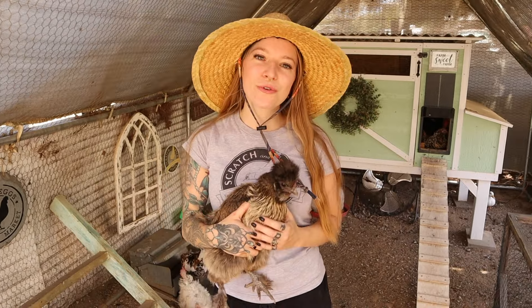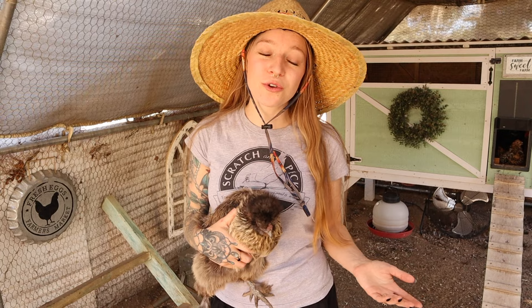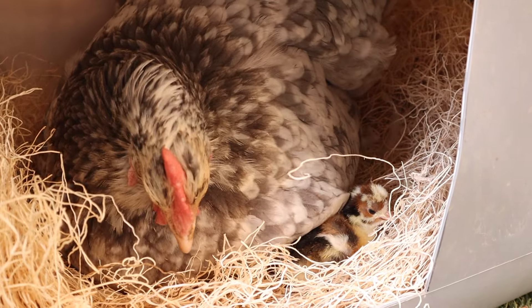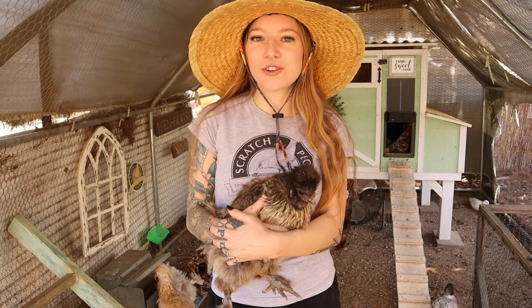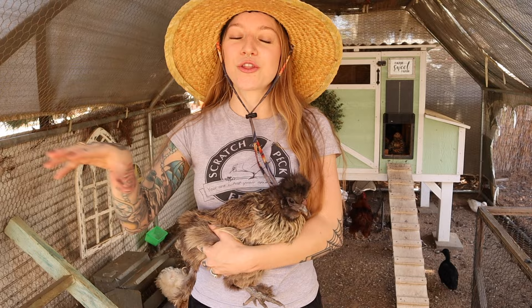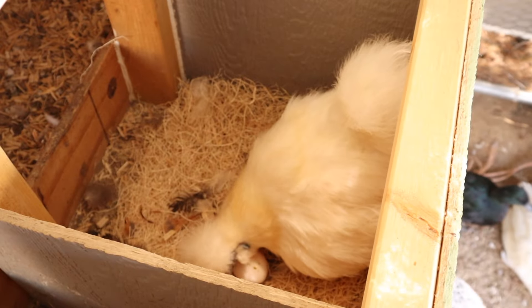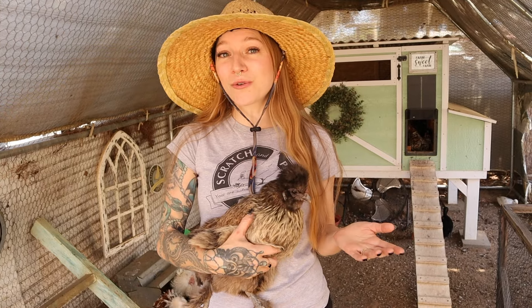Even though your broody hen is doing all the work, use common sense — still check that their food and water is filled and hasn't fallen over. And why wouldn't you want to check in? There's nothing more beautiful than seeing a broody hen raise her chicks: fluffy little chick faces popping out of the mother hen's feathers, chicks walking around on her back. It's the cutest thing you'll ever see. As for broody breeds, silkies are usually great brooders — there may be personality differences chicken to chicken, but most of the broody-raised chicks here on this farm have come from silkie hens. If you're lacking a broody hen and want one, I highly recommend silkies.